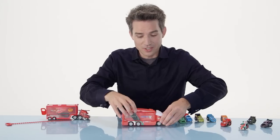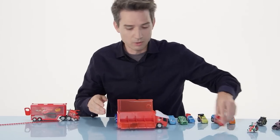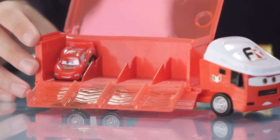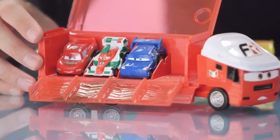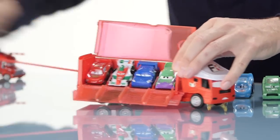Our Riplash Racers also have haulers here that allow you to race up to four vehicles at once. So, I'm going to load up my racers. I have McQueen, Francesco Bernoulli, DJ, and Wingo. Run the ripcord through all four of them, rev them up, and they're off to race.